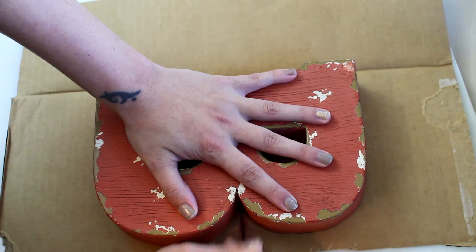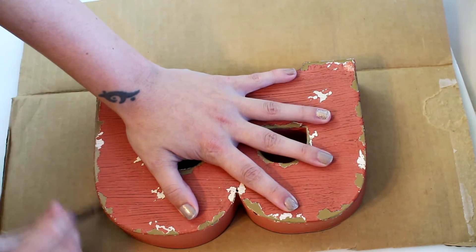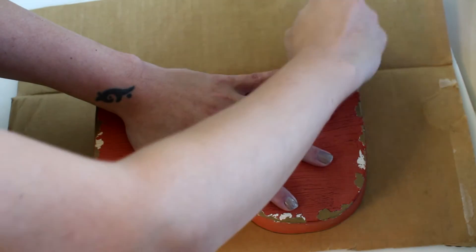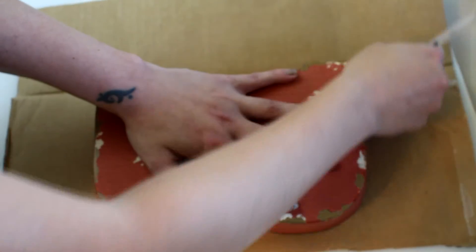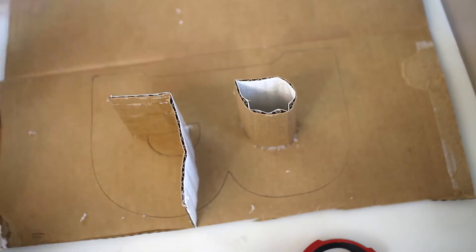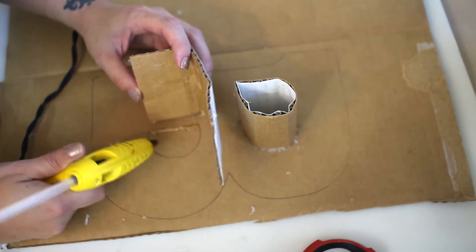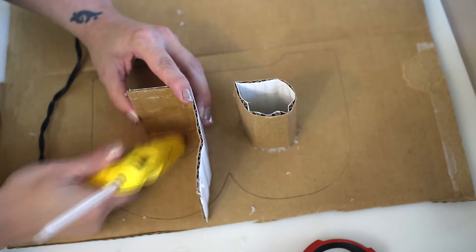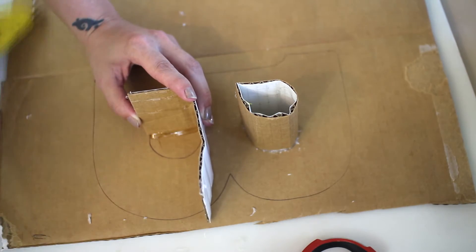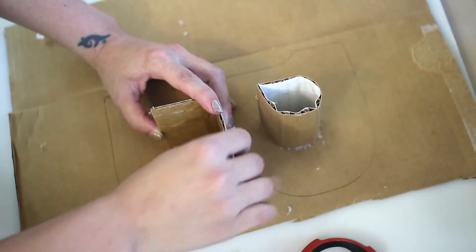Basically what you want to do is get your template. I had one on hand, but next time I will print out the letter so you can pick the font you want and just trace it onto your cardboard. You're also going to want to figure out how thick you want your concrete letter to be. I measured out three-inch strips and only filled it about two and a half inches. Then you're going to take your glue gun and just glue those strips onto the traced outline of your letter.